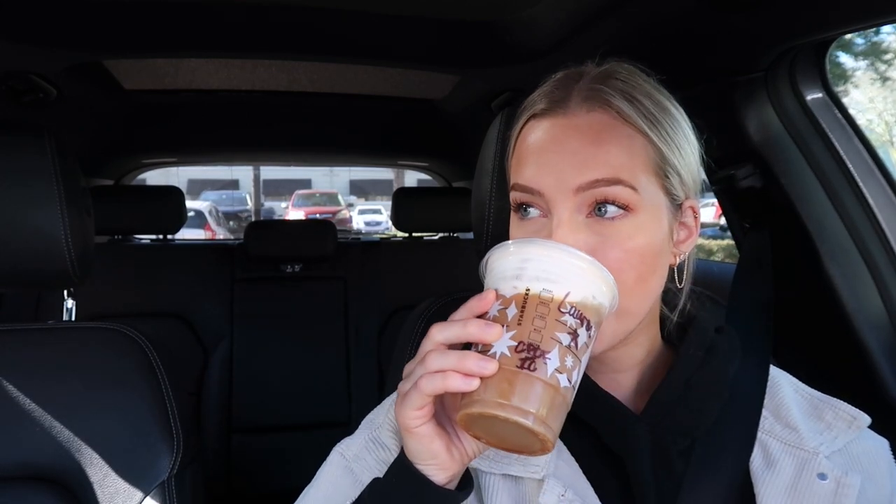There was a Target right in that parking lot so I went in and got a Starbucks. I tried something new — an iced coffee with nothing in it and chestnut praline cold foam. I wanted to try it before all the holiday drinks went away since it's after Christmas. Wow, it's really good!